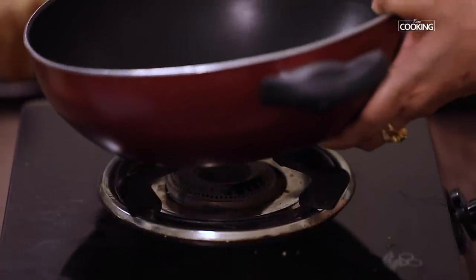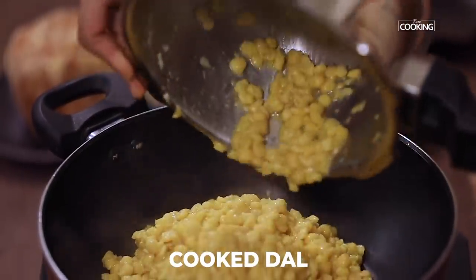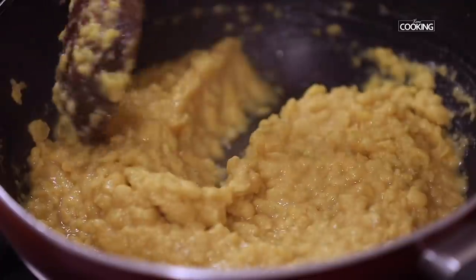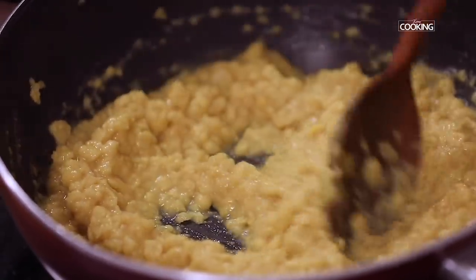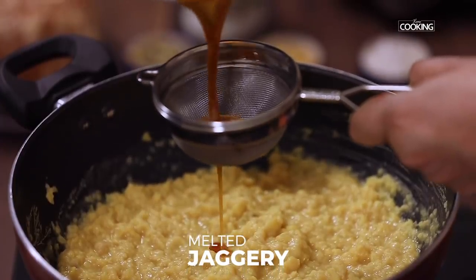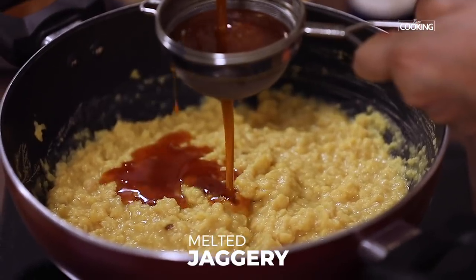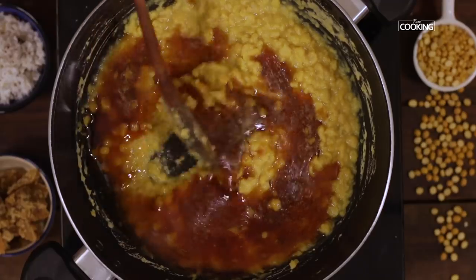Next I am going to make the sweet poornam for the Suryum. Take a wide saucepan, add the cooked dal — if there is too much water left, strain it first. Mash the dal slightly, then strain the dissolved jaggery mixture into the dal and mix it well.